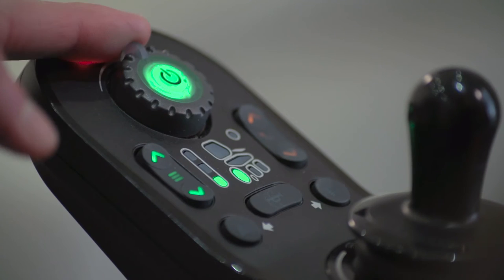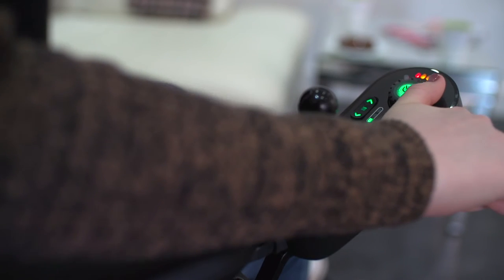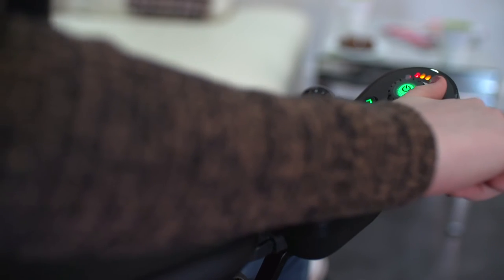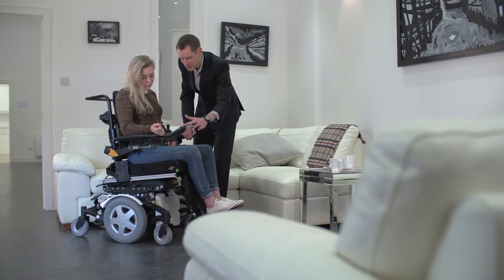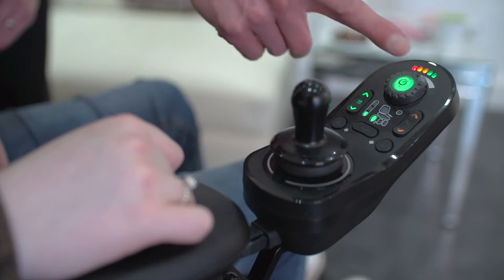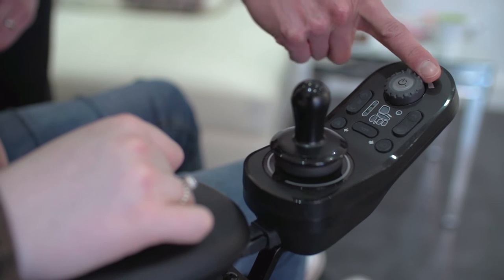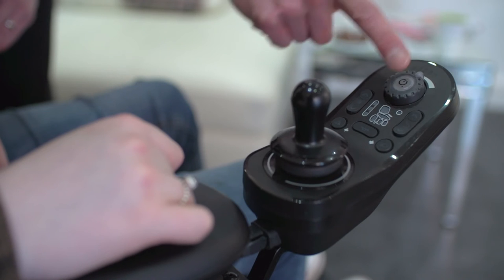The speedpot built into the on-off button can be used to adjust the maximum speed within a drive function. This mechanical speedpot is easy to change for all users, even those with limited or fine hand control. The speedpot is also clearly visible at power-up, so avoids anxiety for users who are worried about the initial power chair speed.